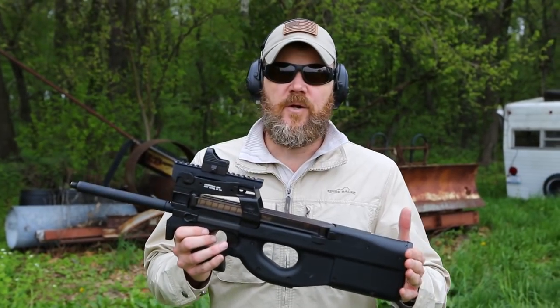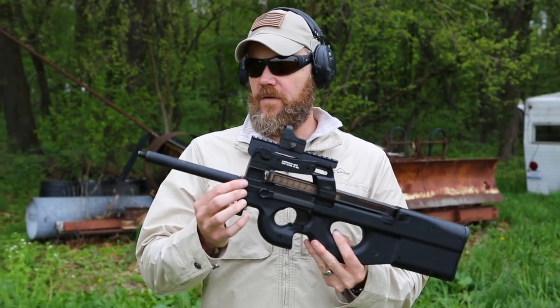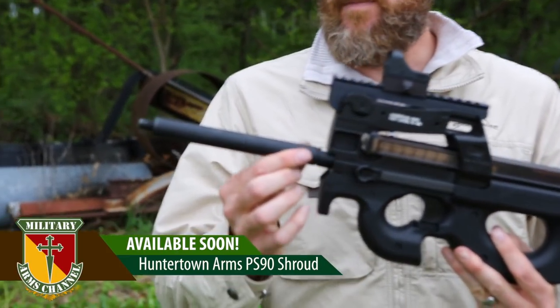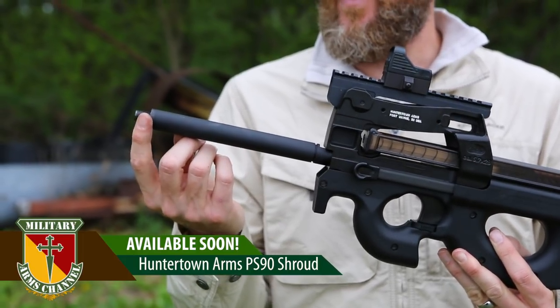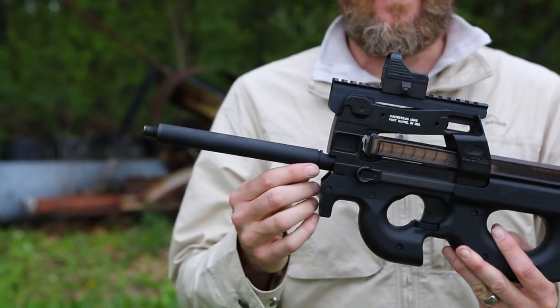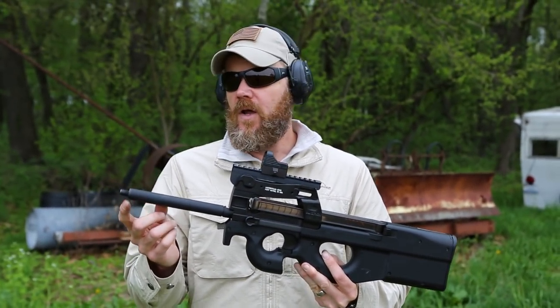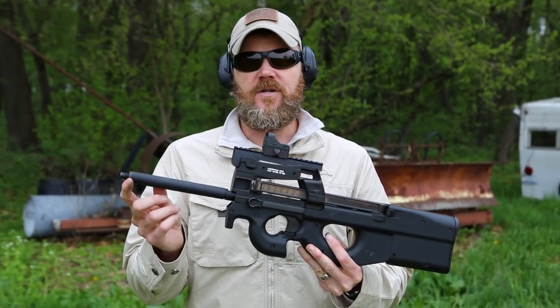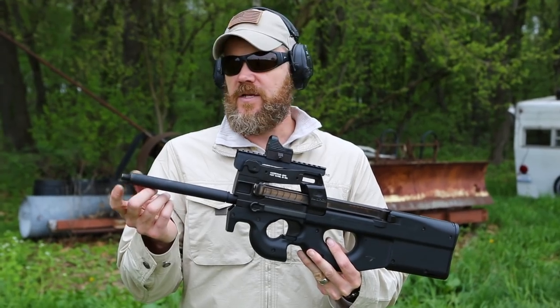This is a standard PS90 with a standard 16-inch barrel. On the barrel you'll see the new Hunter Town Arms barrel shroud, which has an MSRP of $189. On the end of the barrel it's threaded — a standard 1/2 by 28 thread, which is the standard AR-15 style thread, so any AR-15 type attachment will fit. With a spacer that comes with the sleeve, you can also attach a sound suppressor.